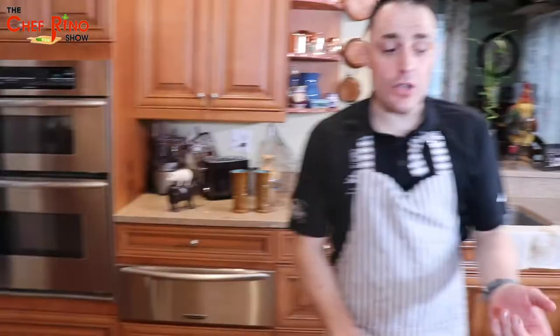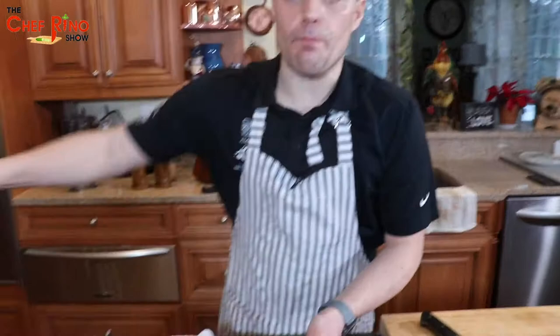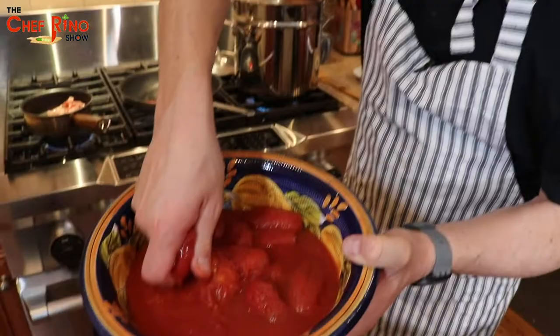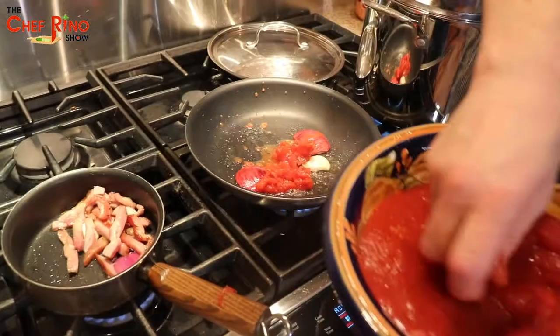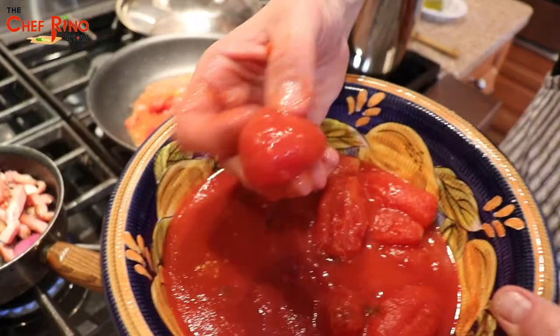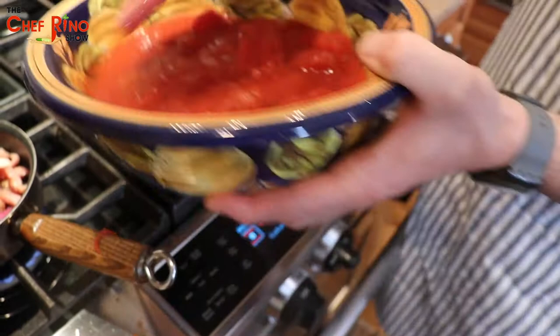We're going to get this fantastic San Marzano tomato from Napoli and add it to our beautiful recipe. The way we do it in Napoli — we get it and we smash it with our hands. A little mess is fine. Smash it like this — beautiful, fantastic.